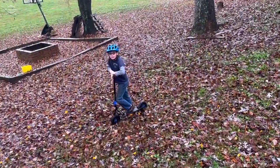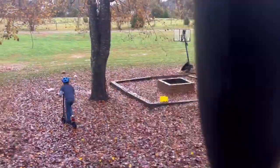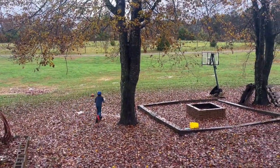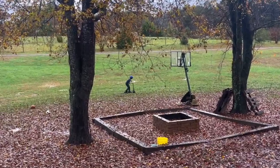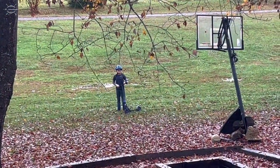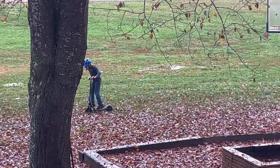He saw it today at Royal King and just had to have it, didn't he. Oh he's gone - there he is! Goofball. Hey buddy, you ever take that thing over any sweet jumps?